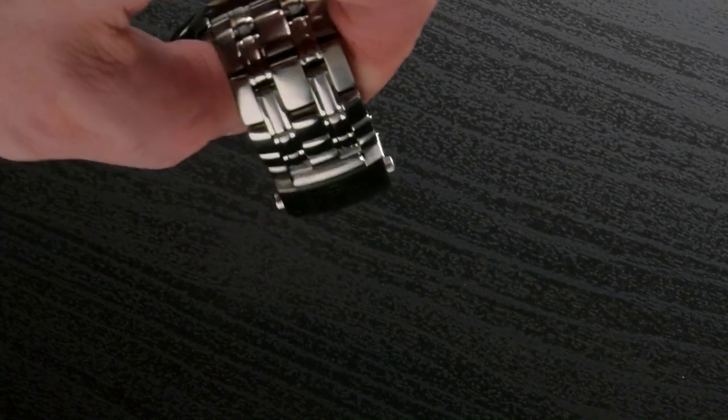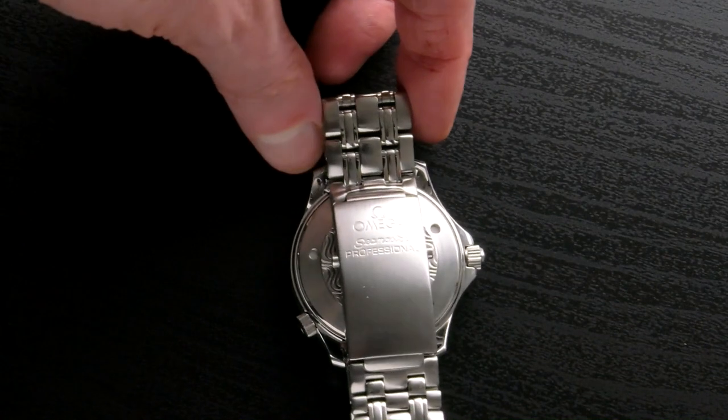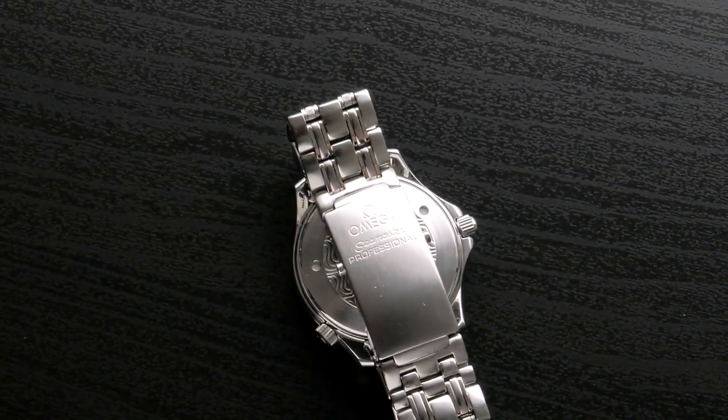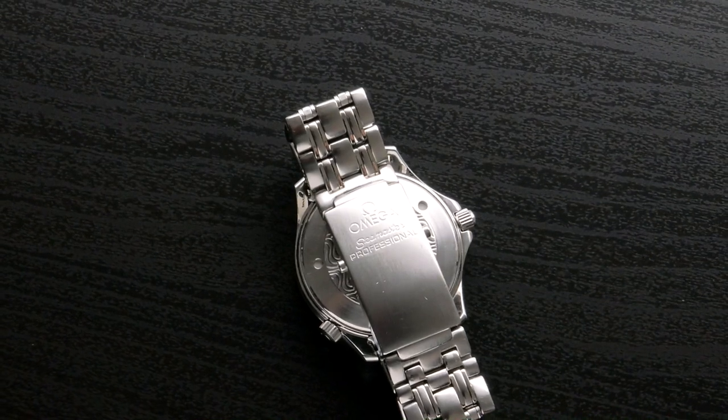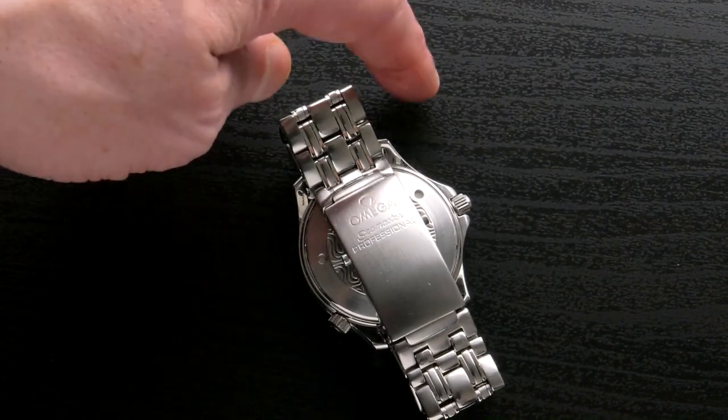He thinks he got it in 1995, so about 24 years ago. He struggles to remember the exact rationale but does remember really liking the look of it. The watch has proven to be a pretty tough piece.